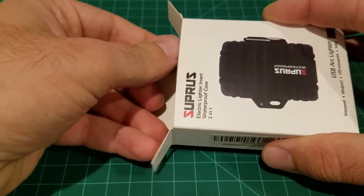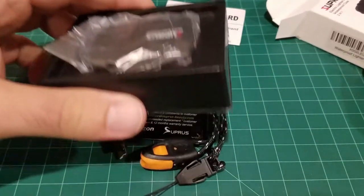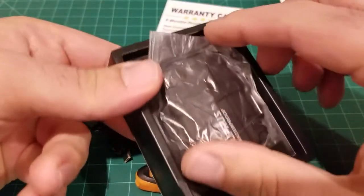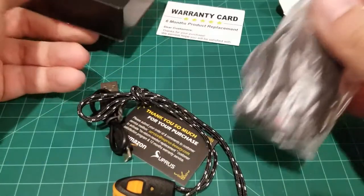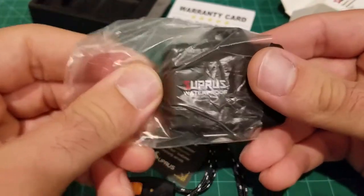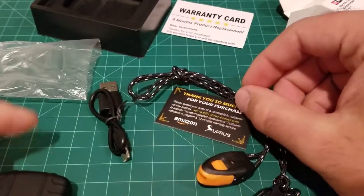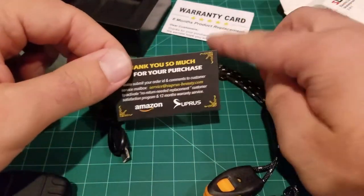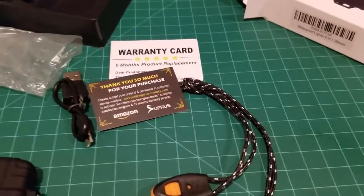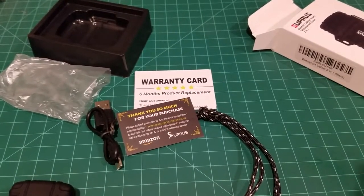I've been using this lighter for some time but I repackaged it into the box so I could show you how it looks. In the box you get this little shape-formed lighter in a little bag. Here's your main lighter and you get a couple of warranty cards and things of that nature.